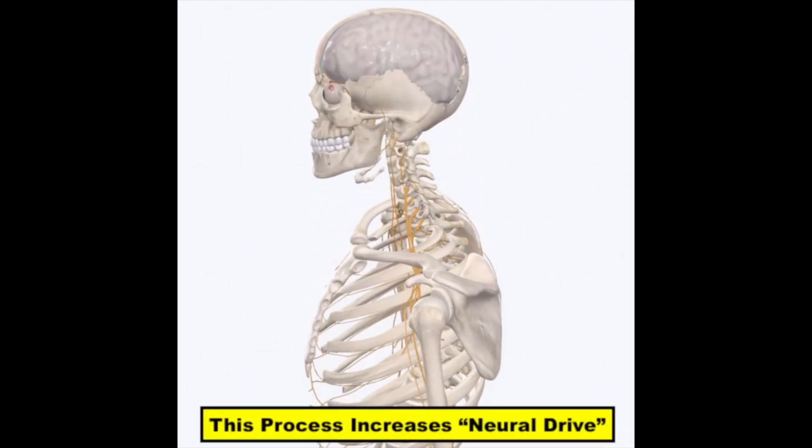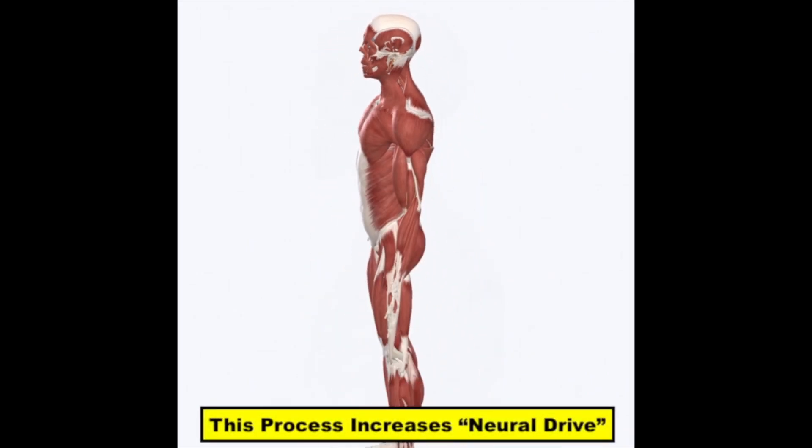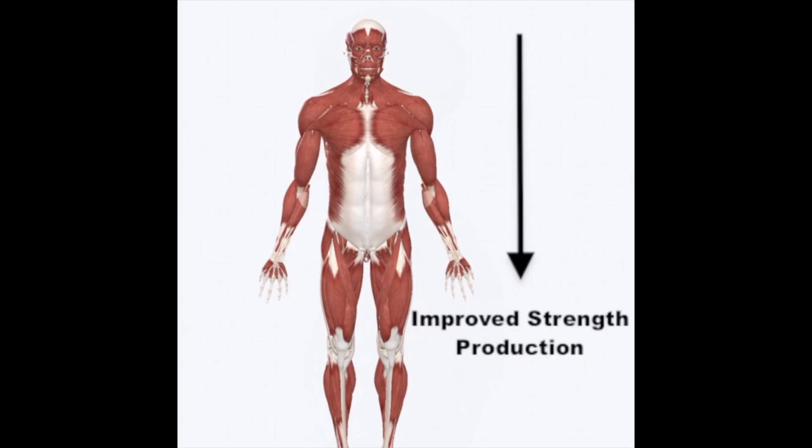With this process, we affect how the brain is communicating with the body to create tremendous strength — in a process called increasing neural drive.